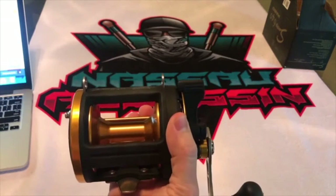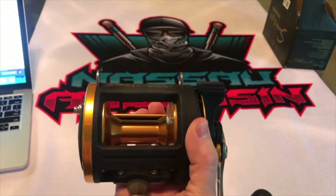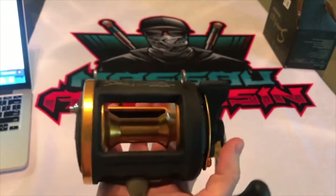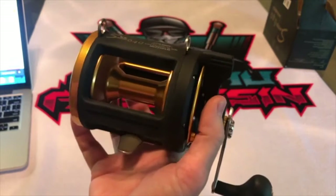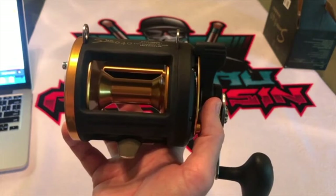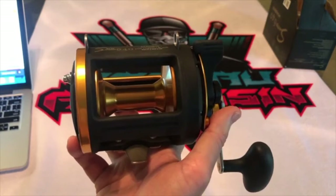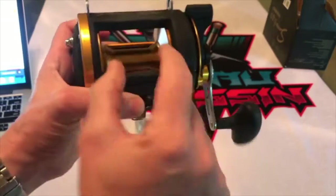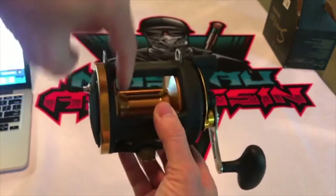Let me read some of the technical characteristics. As I mentioned, 4.3 to 1 gear ratio. Weight: 740 grams, about 26 ounces. Line capacity: 0.5 millimeter — 650 meters; 0.55 millimeter — 560 meters. Size: 185 millimeters with handle by 110 millimeters. Spool width: 55 millimeters.